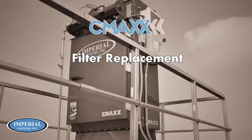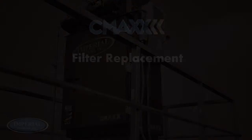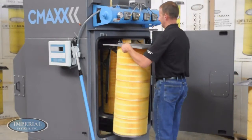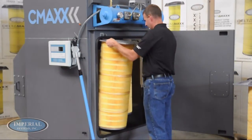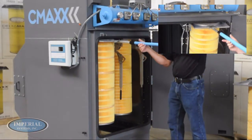Inserting new filters into the CMAX is accomplished by reversing the process. Remembering to only handle the filters by the steel pan, the filters will slide easily back into the CMAX. The filter removal tool can also be used to reinsert filters into the CMAX.